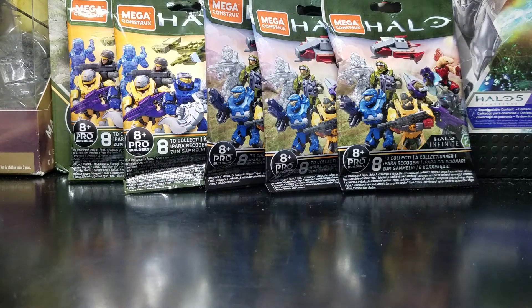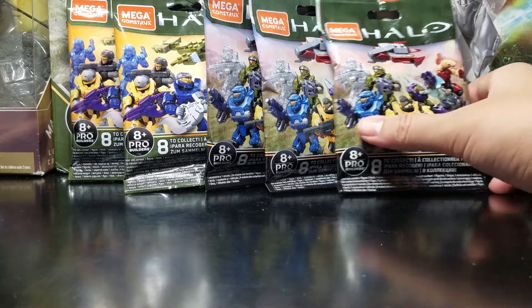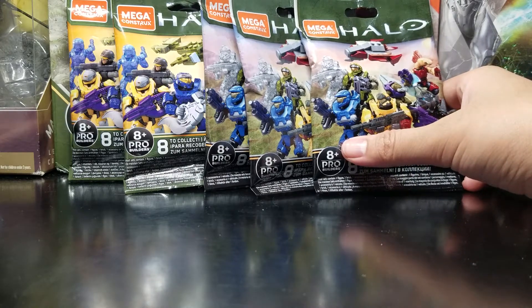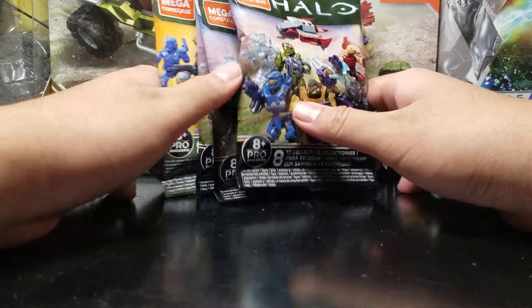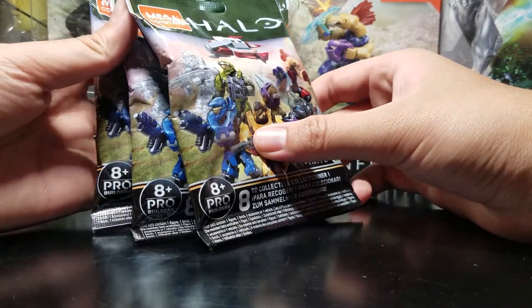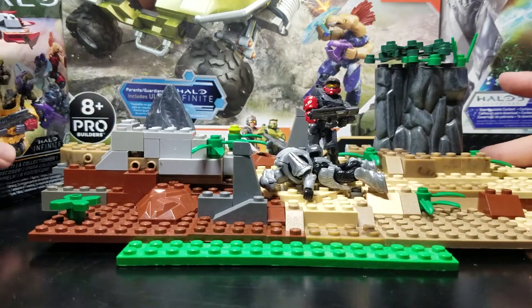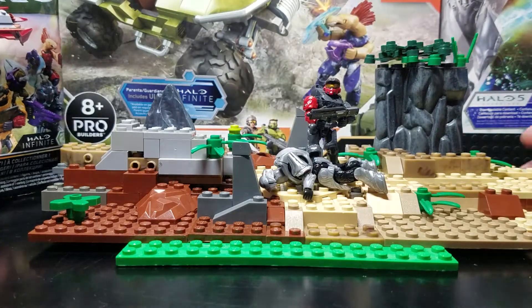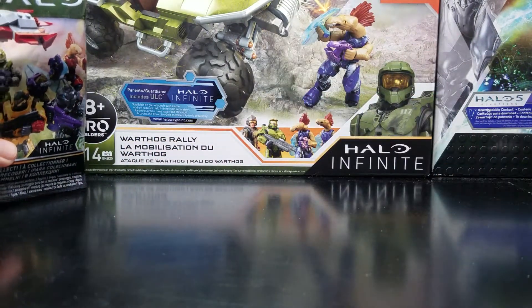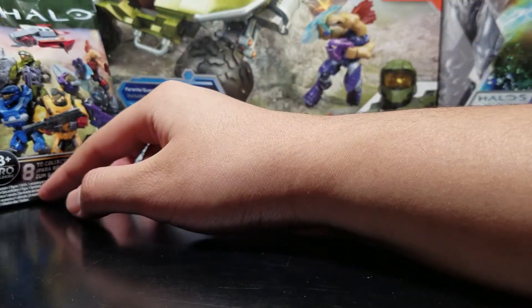If you guys didn't already see my last video, go watch it because I just opened up some cool stuff — I got a Pelican, I got a couple of duplicates, it's a pretty fun video. And that diorama you just saw right here is from my new Halo stop motion series that I call Apollo Base. I'm going to be trying to upload that every 1 or 2 weeks on the weekend — Stop Motion Saturdays.